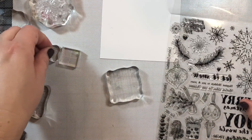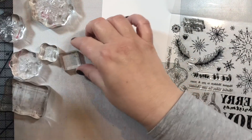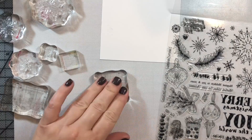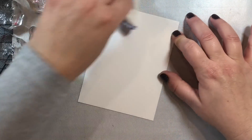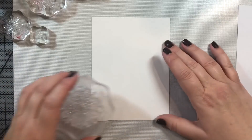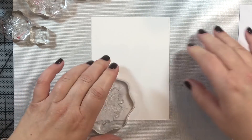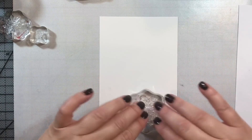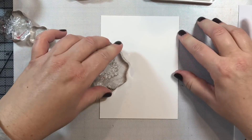For card number one, I'm taking a bunch of snowflakes included in the stamp set in the kit and attaching them to some acrylic blocks. Then I'm going to use the embossing ink that comes in the kit to stamp them on Bristol smooth cardstock. I'll start by stamping the largest snowflakes first, arranging them in an L-shaped pattern along the card.